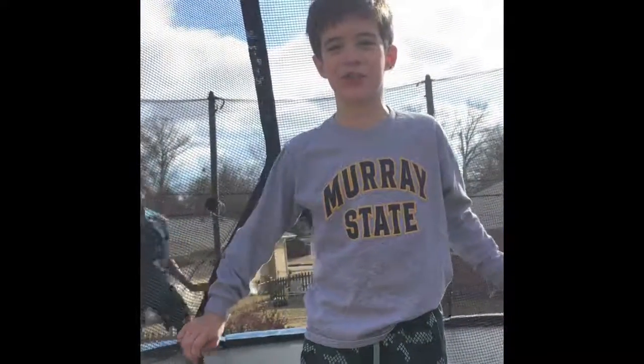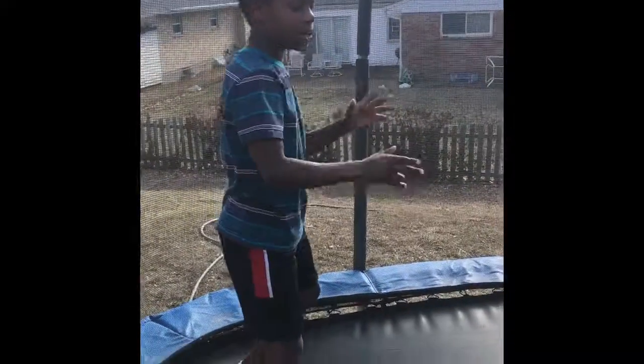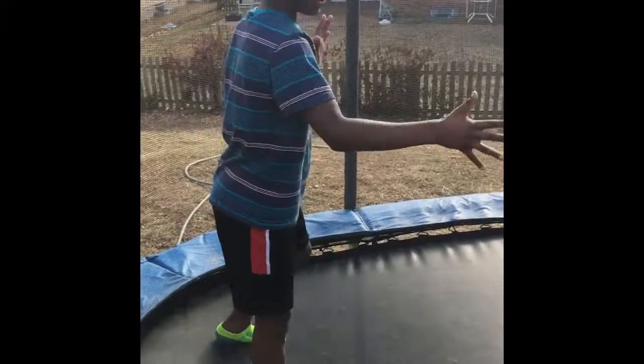This is how you do a round off. It's basically like a cartwheel, except you want to land with your feet together, so like this.